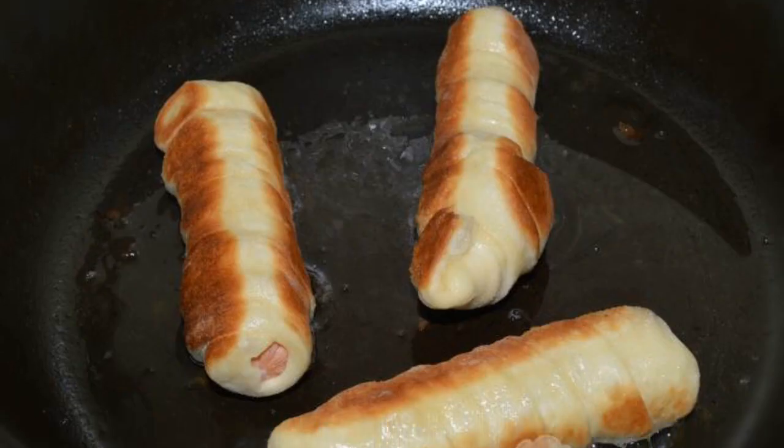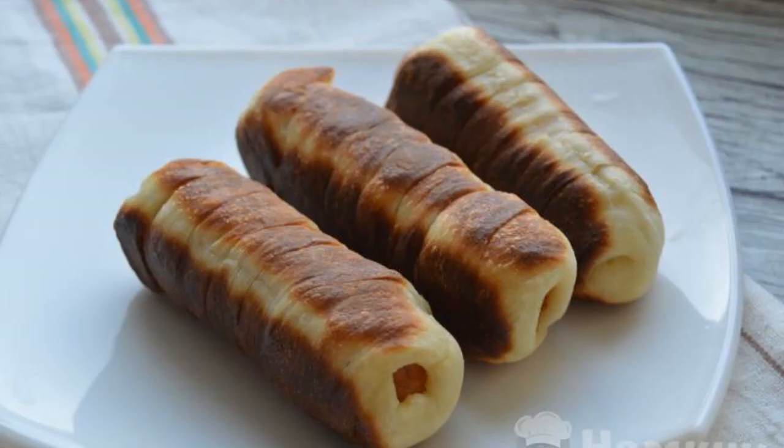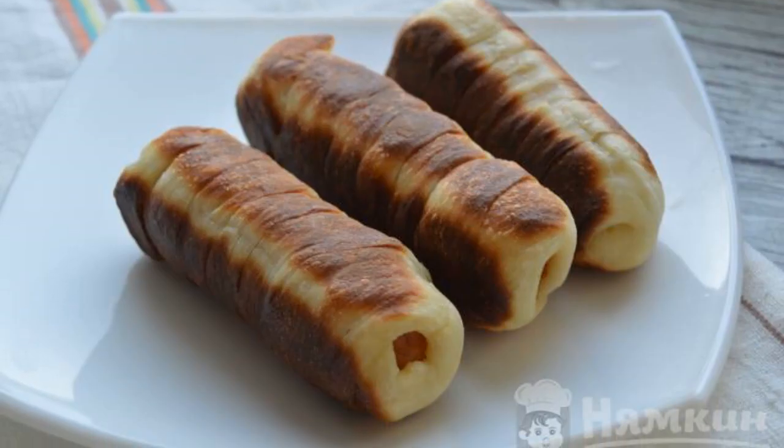Fry the finished sausages in dough on a heated frying pan with vegetable oil. Delicious sausages in yeast dough are ready.